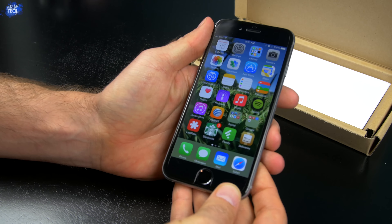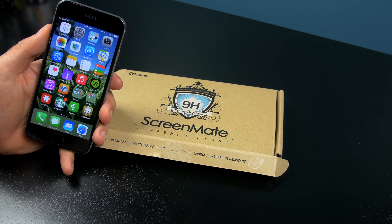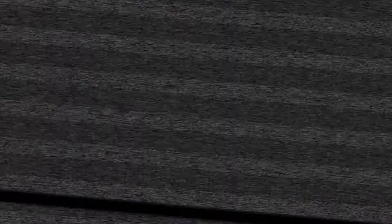Right now iLOOM is the only company to offer edge-to-edge protection for your iPhone 6 and 6 Plus screen. So do I recommend it? Absolutely. For $25 you can protect the entire front of your iPhone 6 and 6 Plus. Sure it has its issues, but you're never going to find the perfect case or screen protector — sometimes it's about finding a compromise.